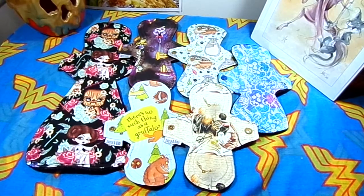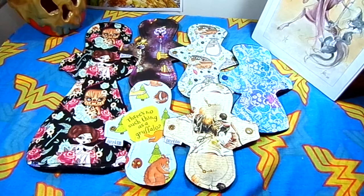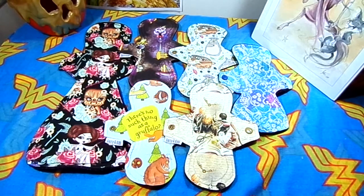Hello everybody and welcome back to Rebellious Menstruation. This is a review of the Australian maker Daisy and Bird.